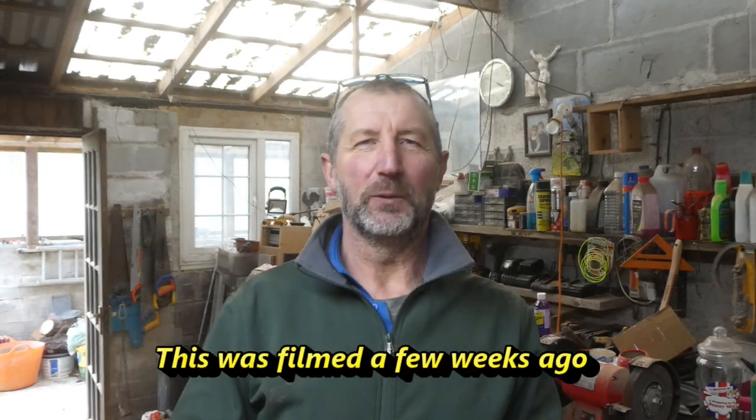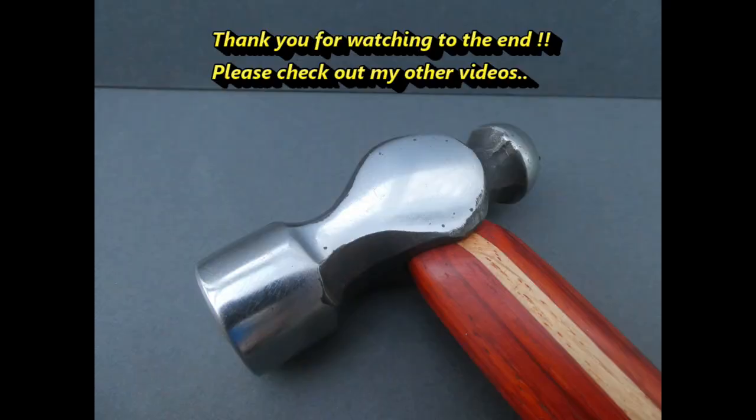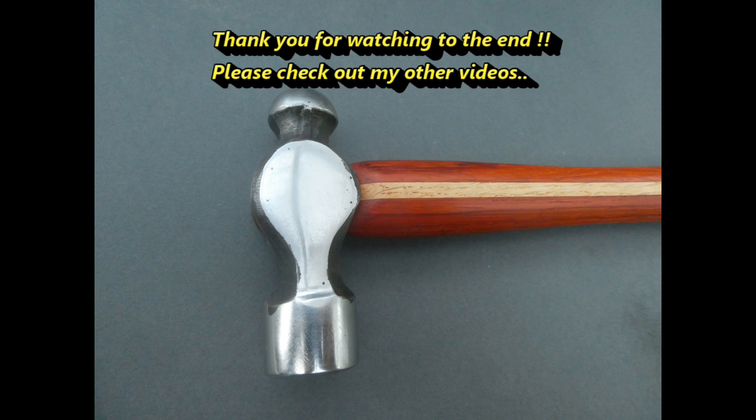Hope you enjoyed the video — if you did, give it that thumbs up, share and all those other things. Please leave a comment — I do enjoy reading them and I do try to reply to them all. Anyway, it's been a mixed bag this weekend: we've had wind, rain, even a bit of sunshine, and it's fairly mild at the moment. But from here in Cornwall, this is Andy Paramore, Andy's Cornish Creations, and I'll see you on the next one. Goodbye. Thank you for watching right through to the end — do check out some of my other videos.